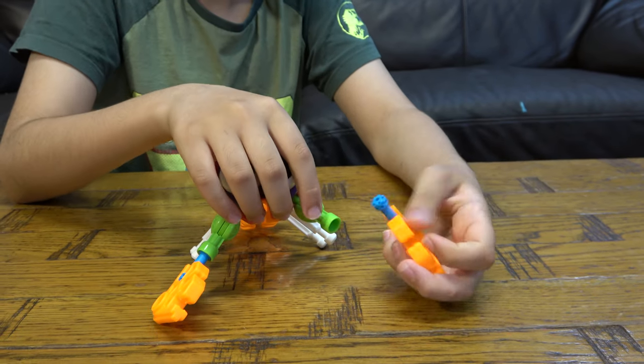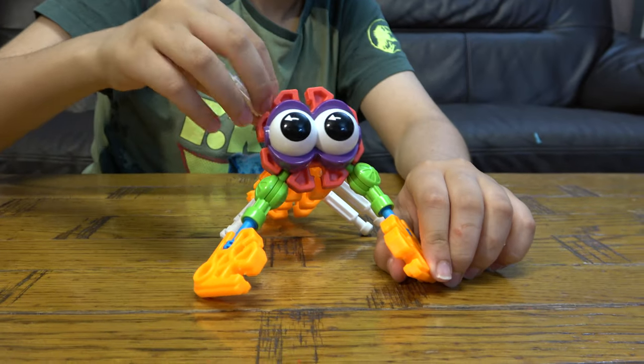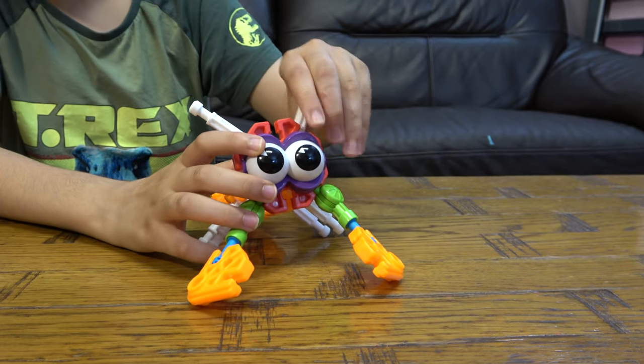And then to do the other arm, balance it out so it doesn't move. And then these white pieces.